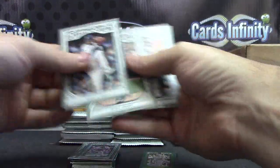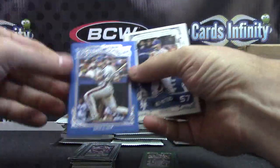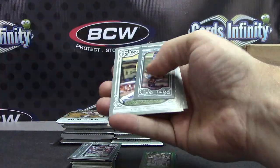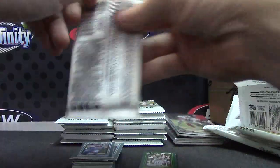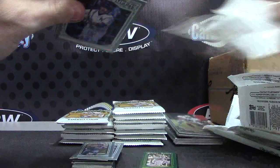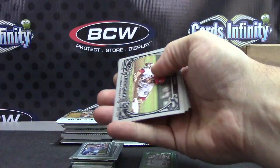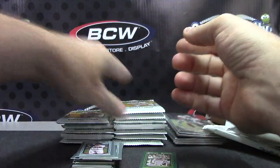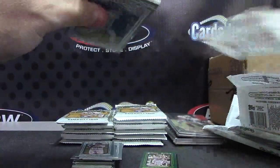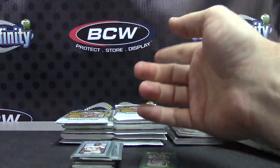And we have Felix DuBron. Gary Carter - that one's number 499 blue no-hitter. And Phil Rizzuto. John Luster. Mini of Bob Gibson.